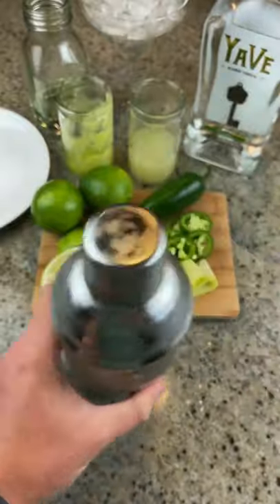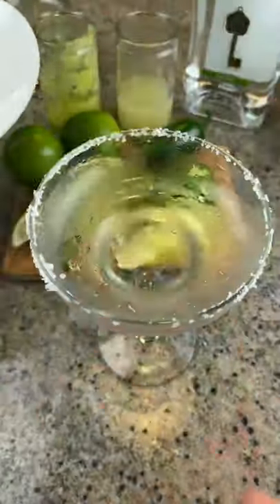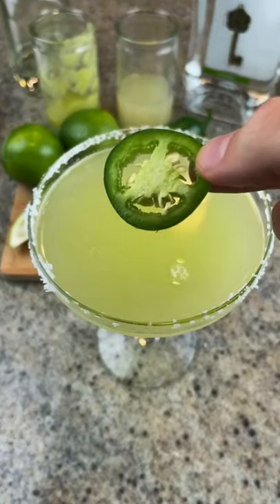Take a chilled margarita glass, rim the edge with the lime, dip it in some salt, add your drink, add a chopped jalapeño, and oh my god, this is so good.